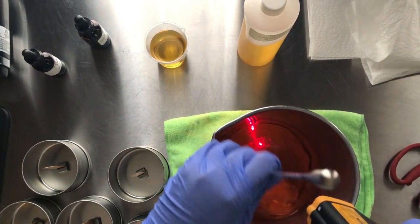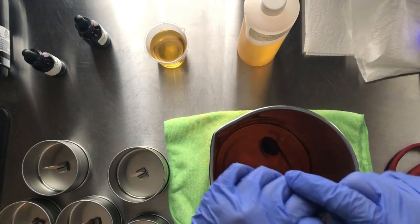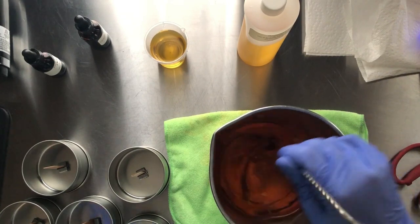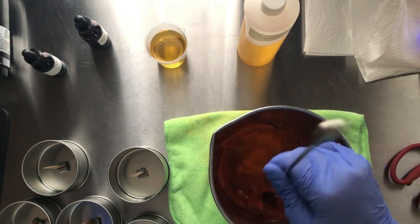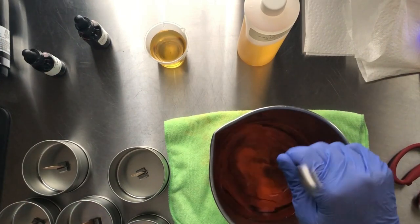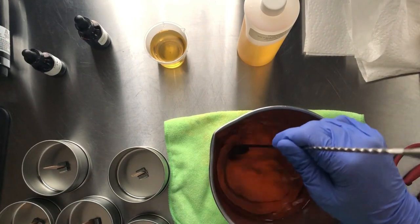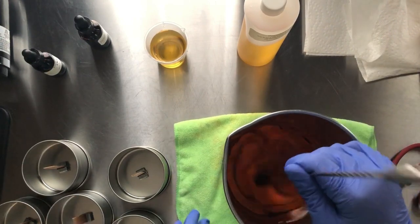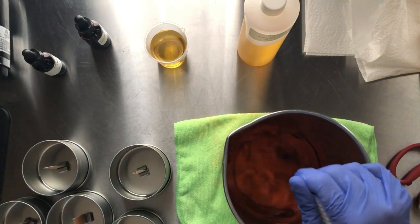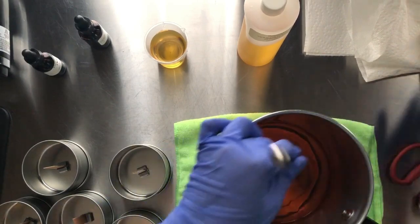I'm going to stir it down to the temp where I can pour in my fragrance oil. I like the way Jen has us doing it from her candle making class — we're actually pouring and mixing at a slightly higher temp. That class was pretty awesome and it has helped my candle making game big time.